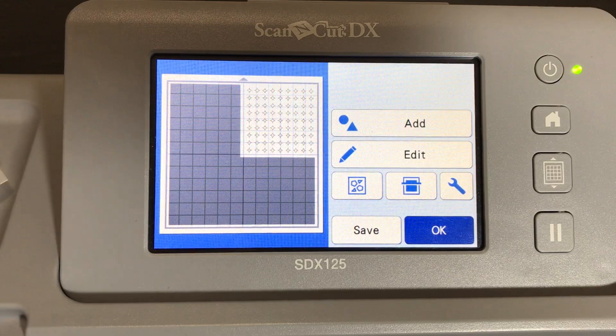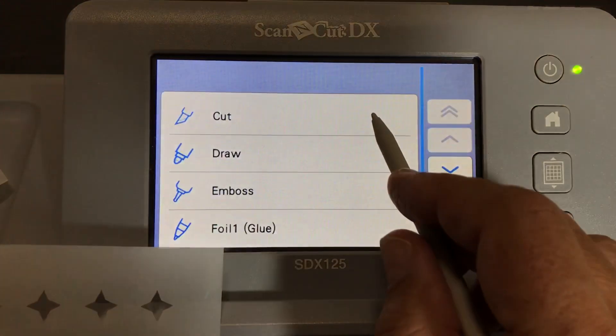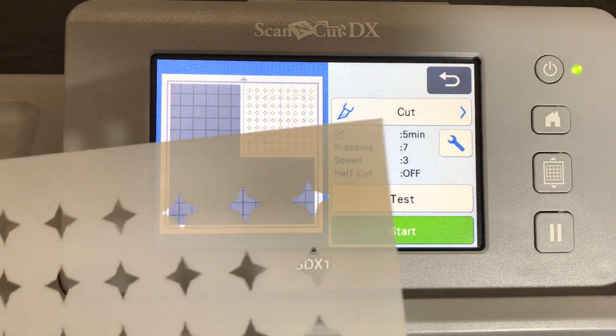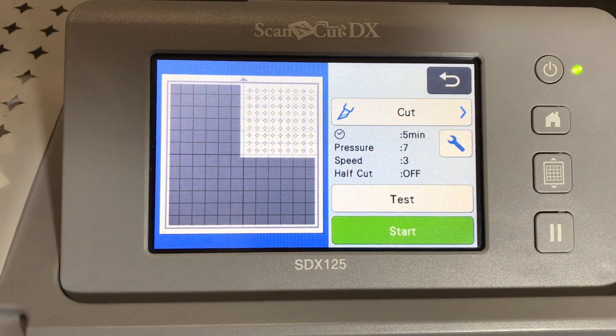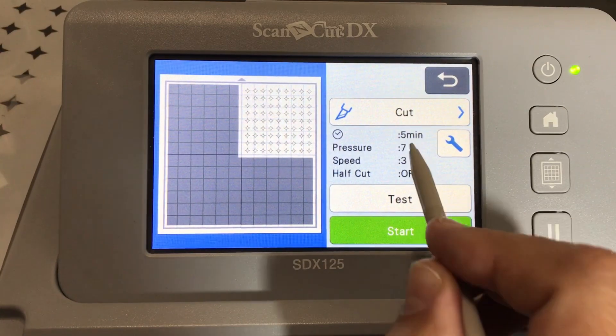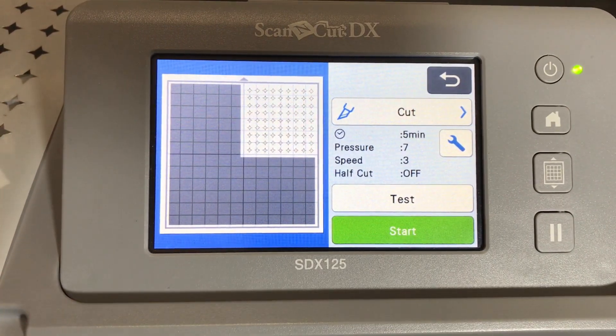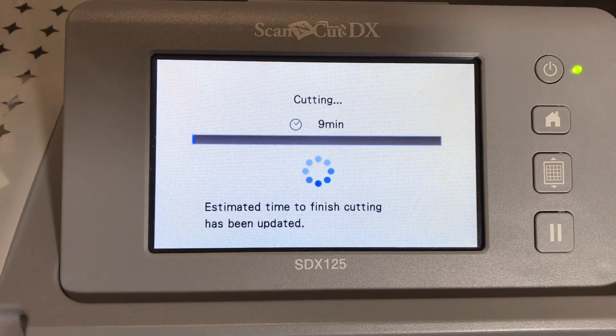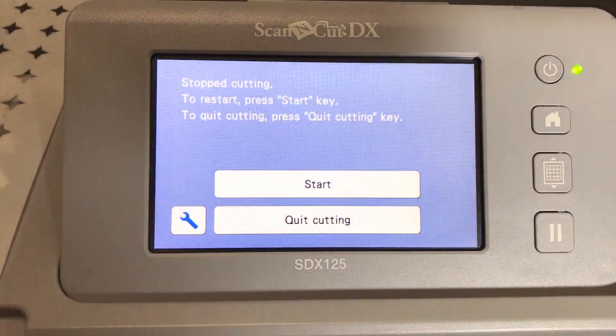For this stencil we click OK and select Cut. Something very important to note: the machine says it will take five minutes, but when you actually press Start, the autoblade goes in and tests the material depth with its sensor - and watch what happens to the time. It almost doubles, going from five minutes to nine minutes. That's the autoblade sensing the thick mylar and recalculating.